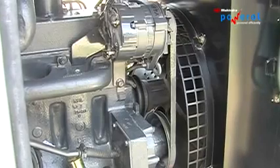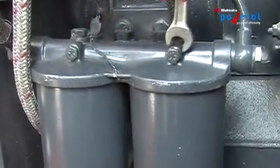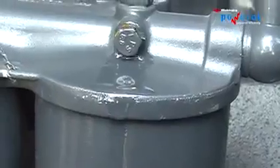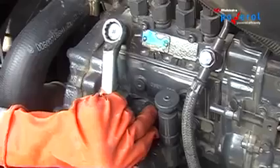Visually check the radiator and ensure free flow of air. Air Bleeding: To ensure that the fuel system is free of any entrapped air, perform bleeding from fuel filters and FIP (Fuel Injection Pump).